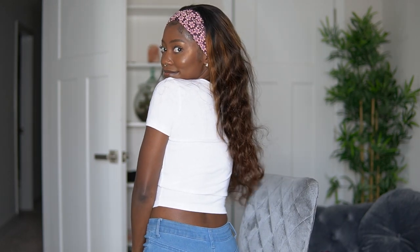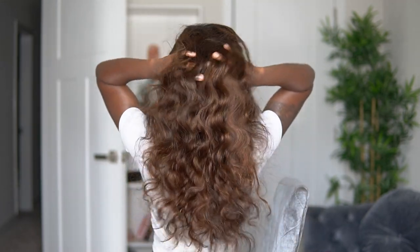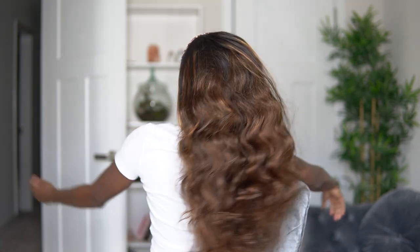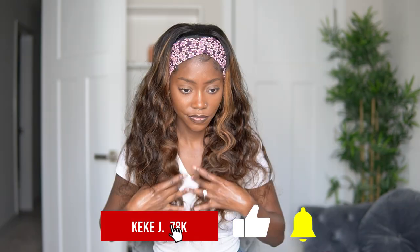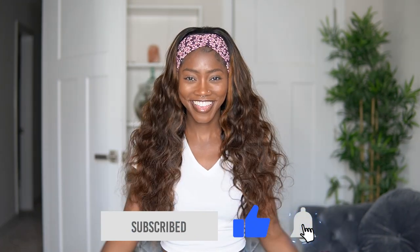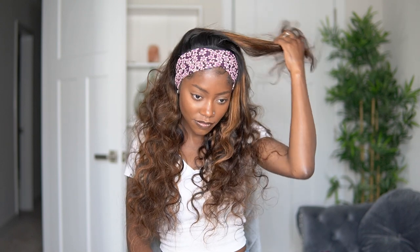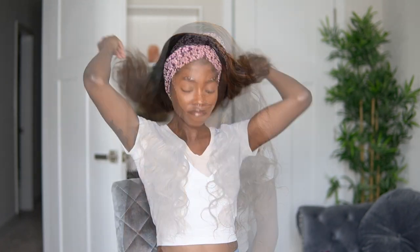I am here for this color look. This slow-mo is like one of my favorite shots in this video. But the curls are absolutely gorgeous. The sheen is natural. I just love everything about this unit. I really like how this looks brushed to the side. It's definitely a look that I am here for.